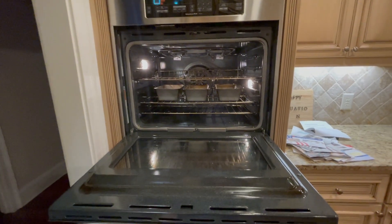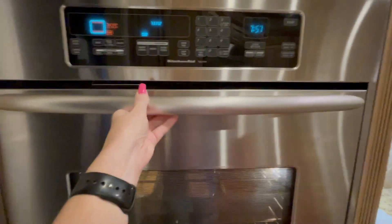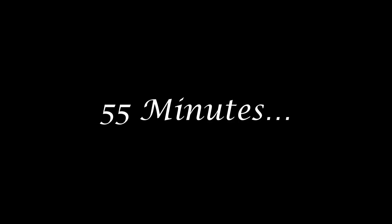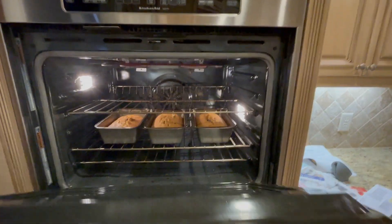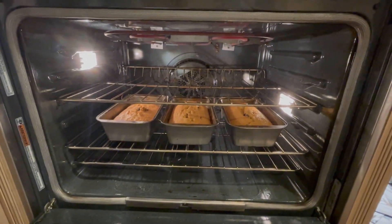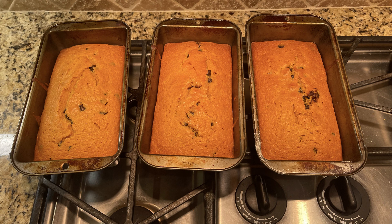Place your bread on the center rack of your preheated oven. Close the oven and wait 55 minutes. Now you're ready to take out your three loaves of bread and let them cool. Be sure to use a fork or a toothpick to make sure they're thoroughly baked. If you followed the recipe, you should have three delicious loaves of bread. In my house, those usually last about four to five hours.